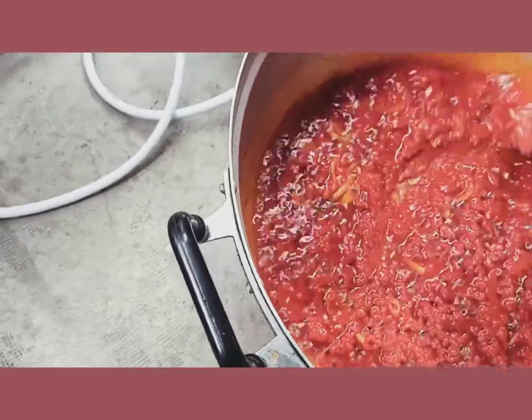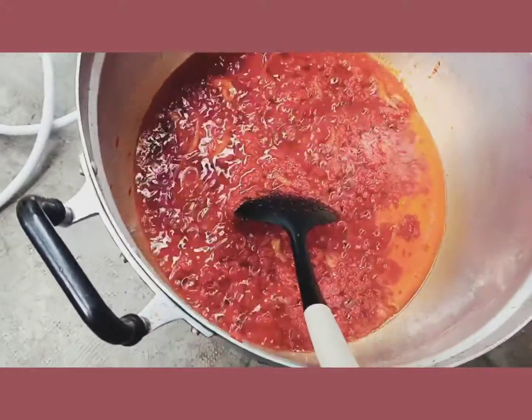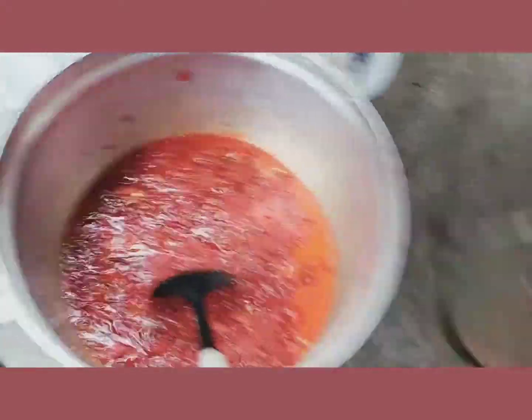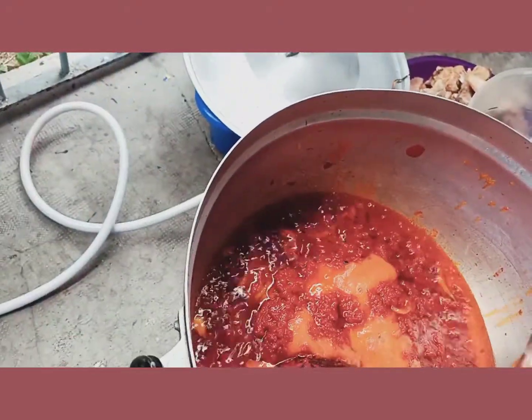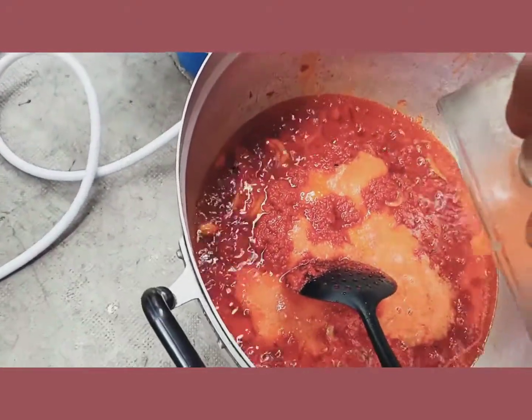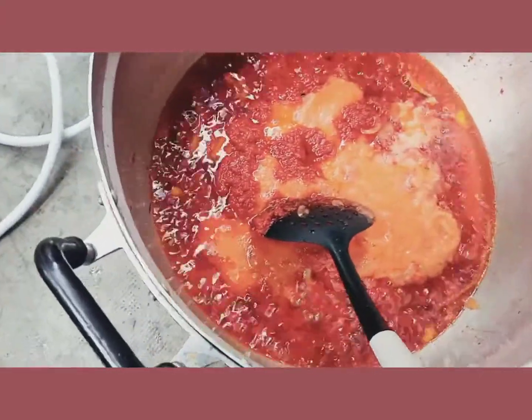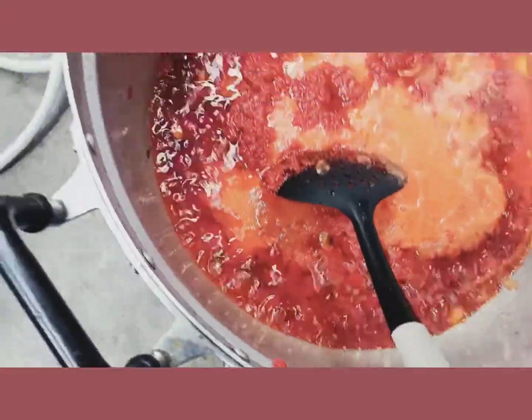I don't like to boil the pepper together with the tomatoes because I like the aroma — it smells so nice. As you can see, I blended onions and fresh pepper together and added them into the tin tomatoes. I like to fry for another 10 minutes.